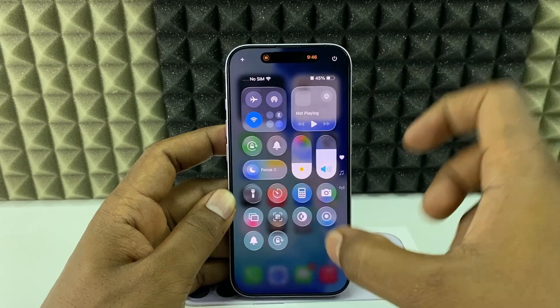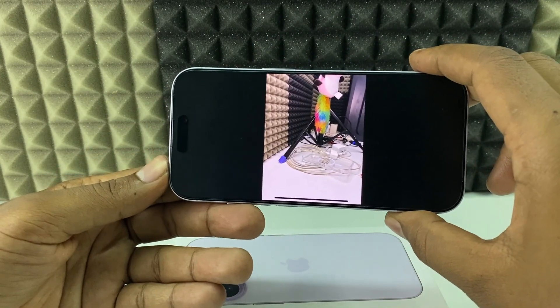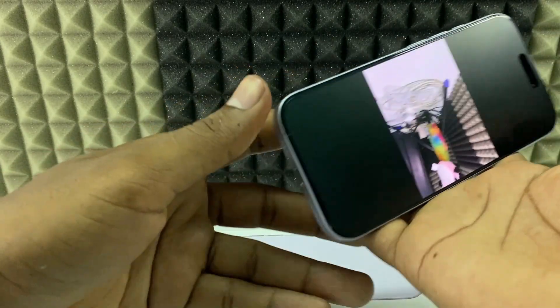Now you can see the lock is unlocked. I'll open Photos and if I rotate, you can see it will rotate like this.